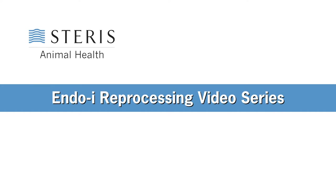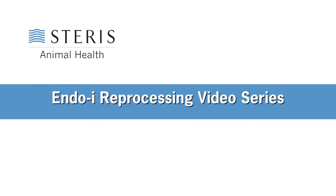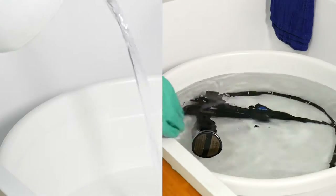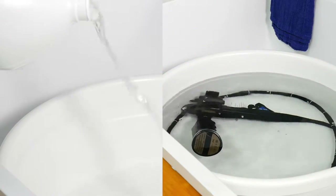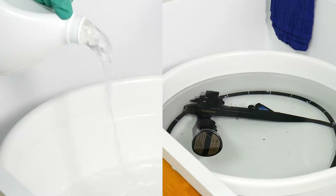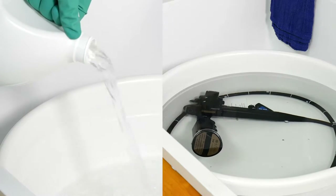Welcome back to the Steris Animal Health Endoscopy Reprocessing Video Series. Step 3: High-Level Disinfection and Storage. The final step in reprocessing is high-level disinfection and storage. High-level disinfection destroys viable microorganisms and decreases the risk of cross-contamination.